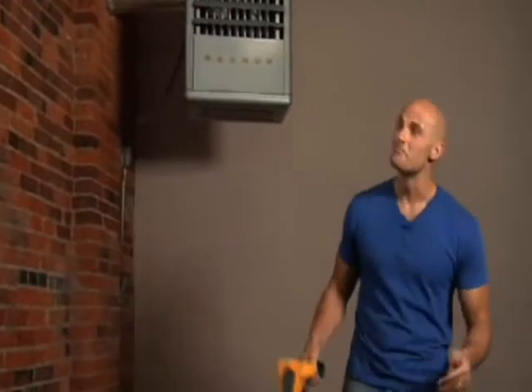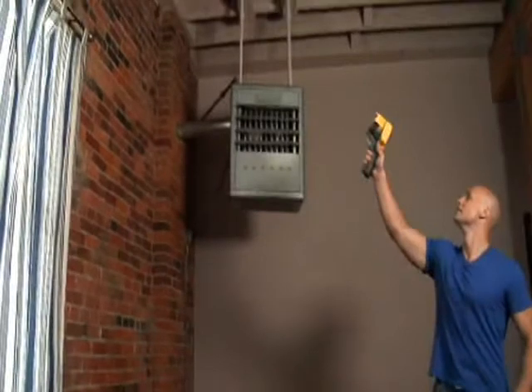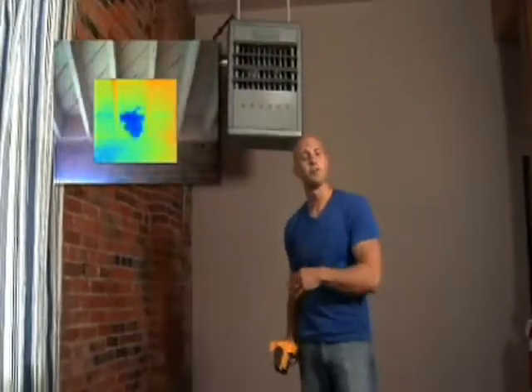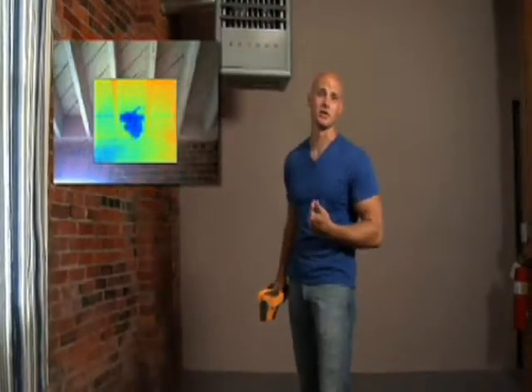Now to the naked eye, everything looks pretty good in here, but let's look through the lens of the Thermal Imager. Moisture. Now while the new roof is doing its job keeping water out, this old brick wall is letting moisture in.